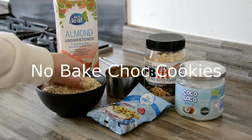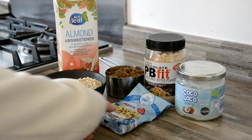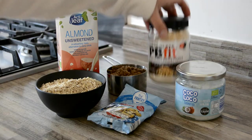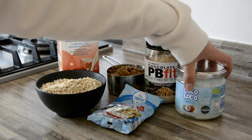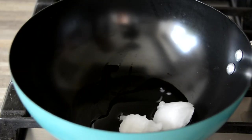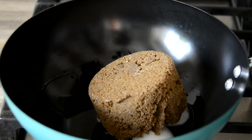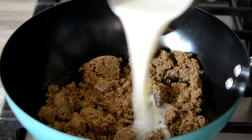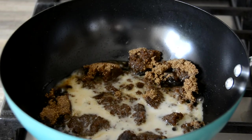Last but not least, these no-bake choc cookies are to die for. Made with oats, dark chocolate chips, brown sugar, chocolate peanut butter powder or regular peanut butter, coconut oil, and a splash of almond milk. Heat 2 tablespoons of coconut oil over medium heat, add 110 grams or half a cup of brown sugar — I use muscovado sugar, which is not low-FODMAP — then add half a cup or 125ml of almond milk and stir well.